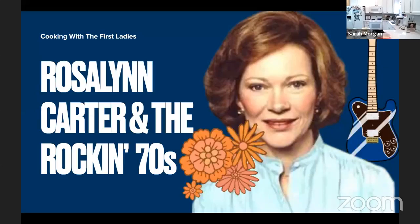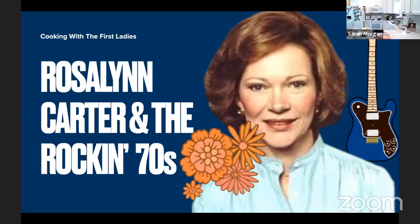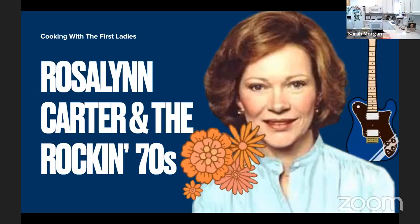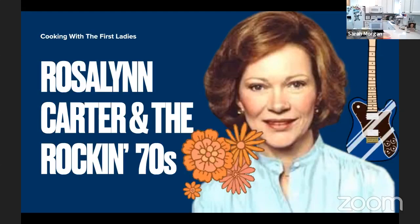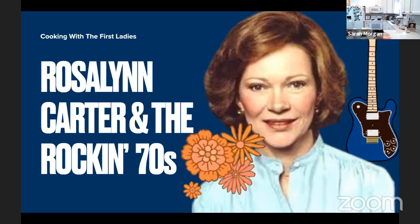Rosalynn Carter became First Lady in 1977 at a time when so much was going on, especially with technology and music — including the introduction of Apple and the release of the Apple II computer, the Atari gaming system, and the emergence of punk rock. Gas was only around 60 cents a gallon. The Carter administration followed the Watergate scandal, which made many have more negative views of politics, and during a time when the Vietnam War was still a major issue, which he addressed by pardoning the Draft Dodgers.